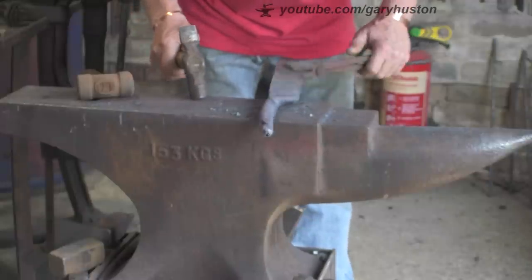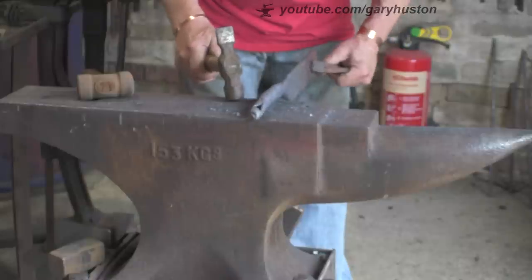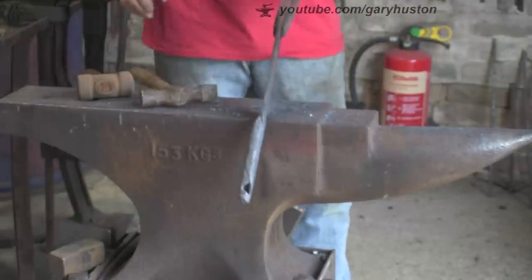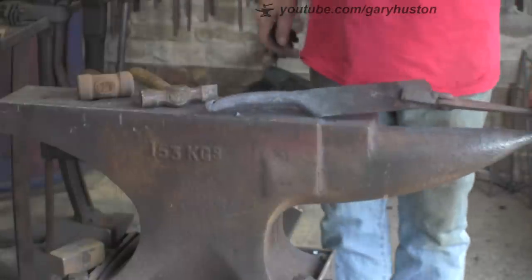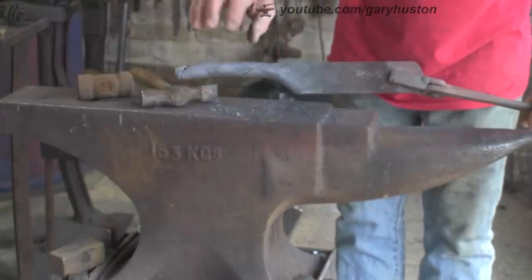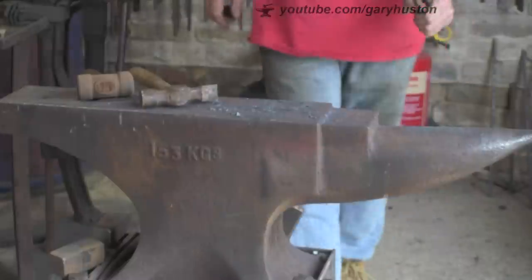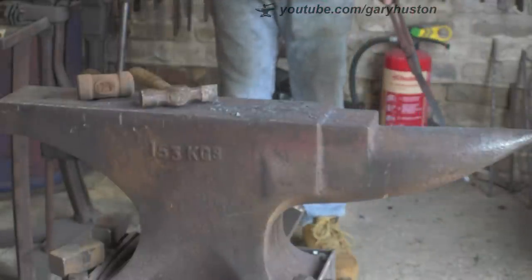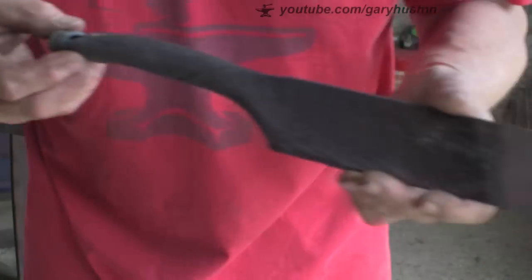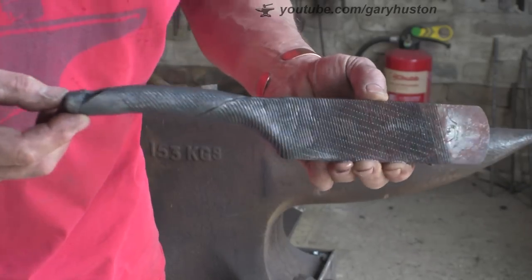It's much easier to straighten something that's gone a little bit out of skew than something that's gone a way out of whack. You can always give it a little tickle to straighten it up. There you go - I'm quite happy with that. I'm going to cool it out and try it just so I can see if we're on the right stretch. All right - quickly cooled it out and I'm quite happy with that shape.